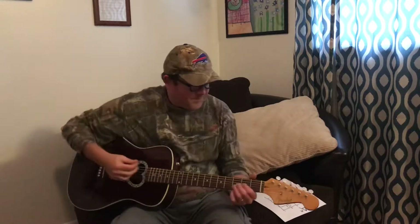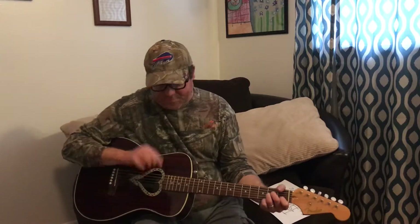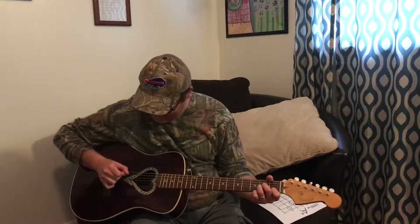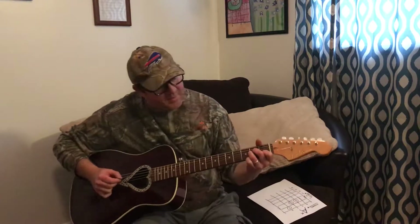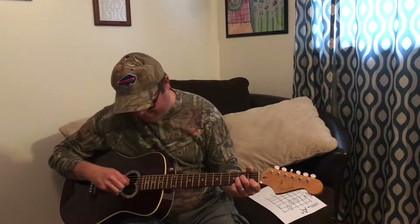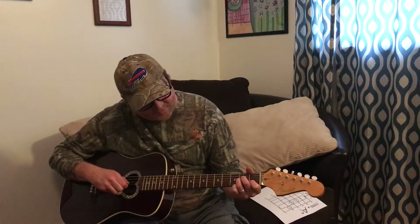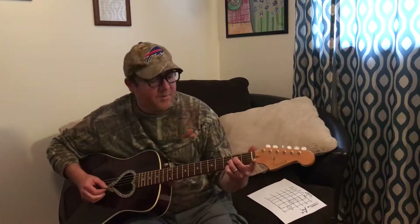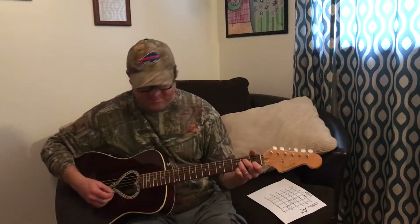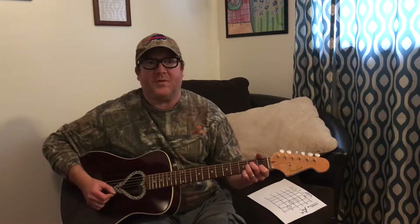For A minor, we don't play the sixth string — the low E. The fifth string is open; that's your bass note. Then put your second finger on the second fret of the fourth string, your third finger on the second fret of the third string, and your first finger on the first fret of the second string. The first string is open.